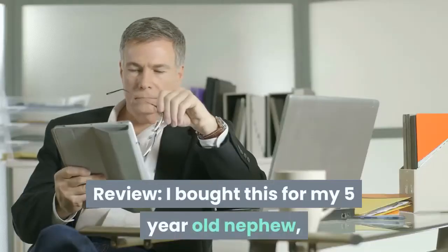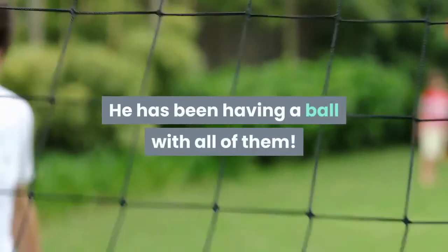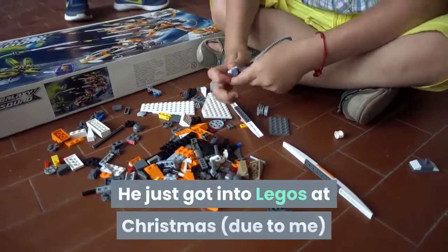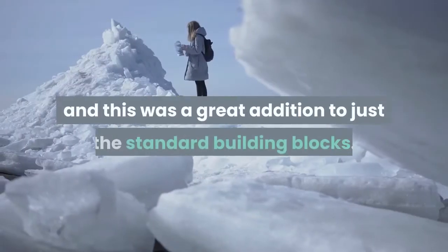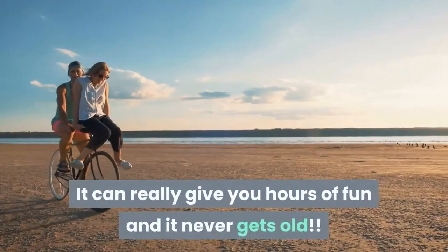I bought this for my 5-year-old nephew, along with some other LEGO City sets. He has been having a ball with all of them. He just got into LEGOs at Christmas and this was a great addition to just the standard building blocks. It can really give you hours of fun and it never gets old.